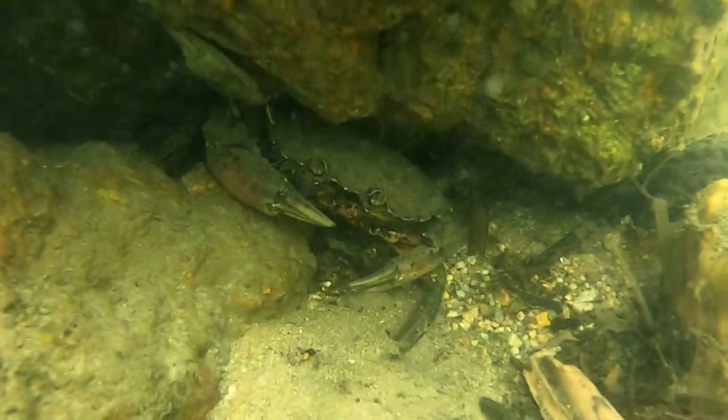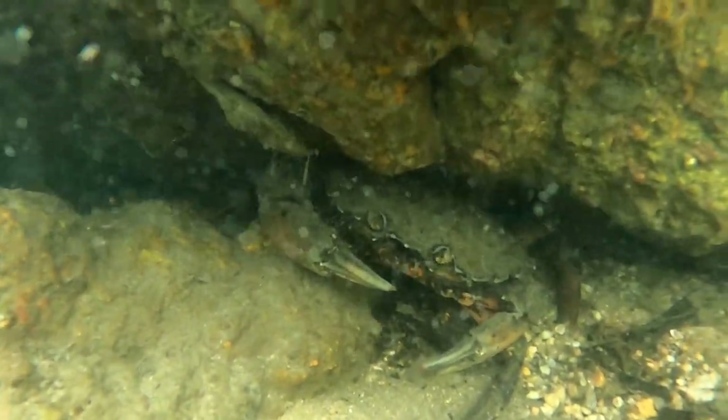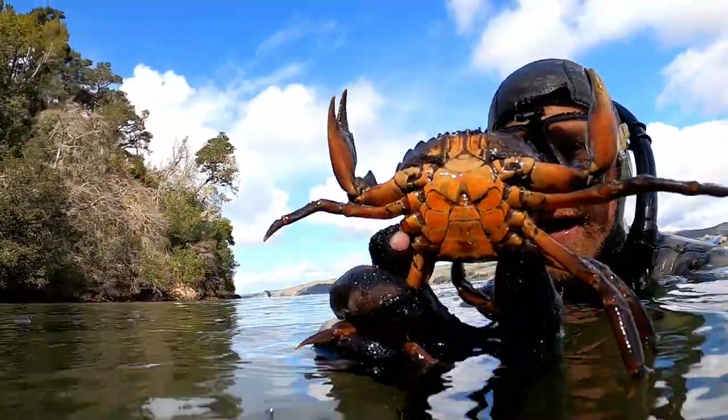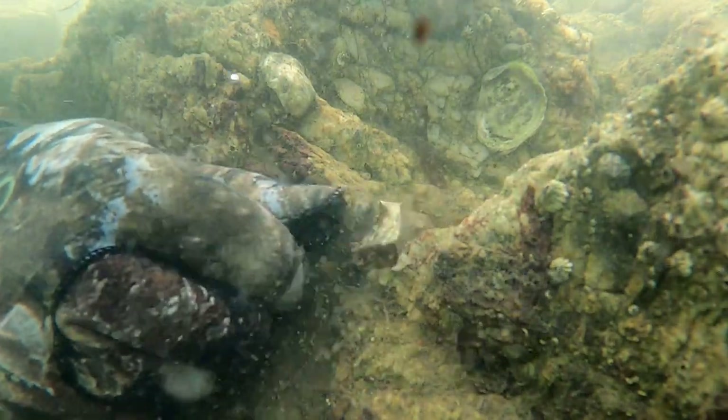Here's another one of those invasive green crabs, and this is a pretty good size for that species — I couldn't help myself, I had to grab it. You can see it has a pointed apron that flaps down at the base of its belly, which tells you it's a male. Even if it were female, because it's an extremely invasive species, I'd take it either way at this size. I'm putting the knife right at the point of the apron — that goes through its heart and kills it as humanely and quickly as possible. You can see the pincers are already limp.